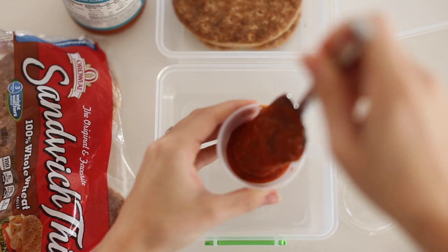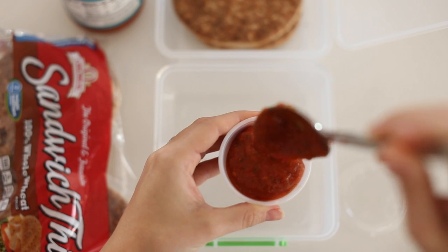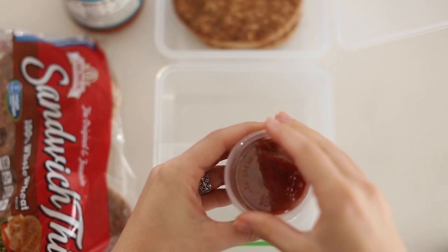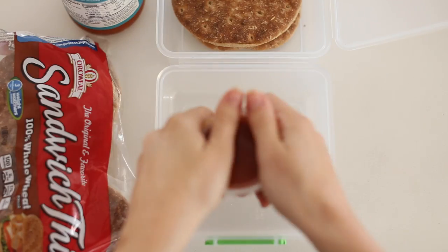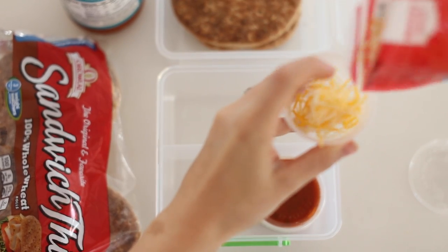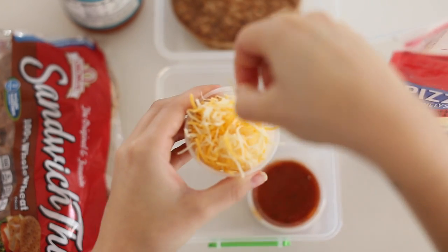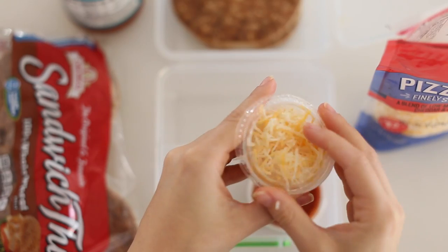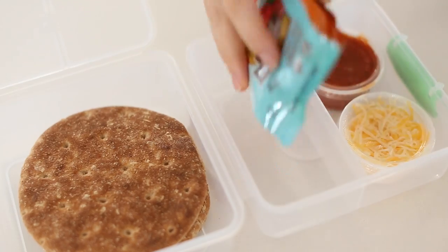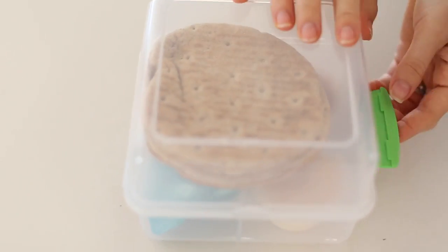Next I'm making DIY Lunchables, mimicking the pizza Lunchables but changing it up to be a bit more healthy. I'm putting some marinara sauce in little cups, some cheese, and some whole wheat flatbread so they can make little pizzas. Depending on where they go to school, sometimes you can warm up the bread. Oliver's not in school yet, but he loves this type of thing. You can make it healthier — for example, using non-dairy cheese — and totally customize it. You can also add some applesauce. You can find these containers at Bed Bath & Beyond or Target; they make great easy DIY Lunchables for your kids.